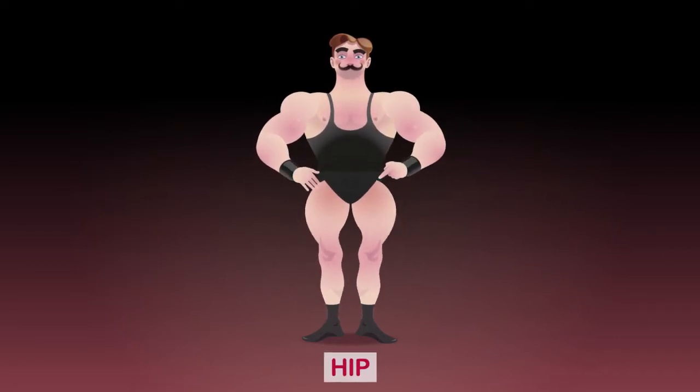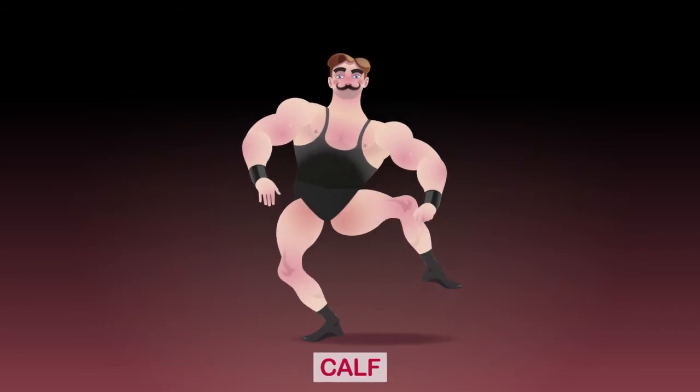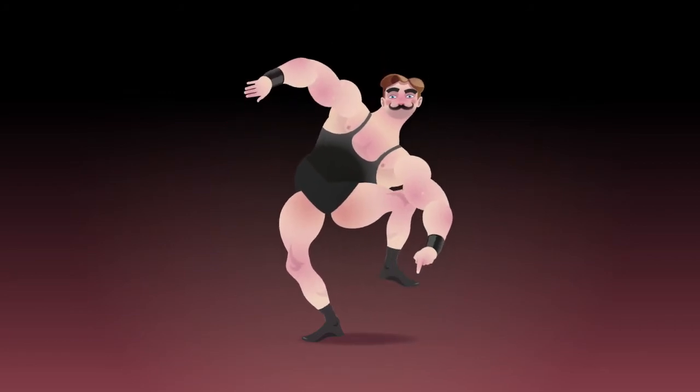Now we need to look at the lower part of the body. Here we have the hip, the leg with the thigh, the calf, and the knee. Then we have the ankle and the foot with five toes.